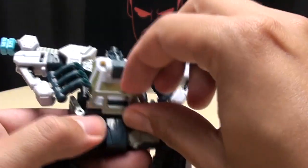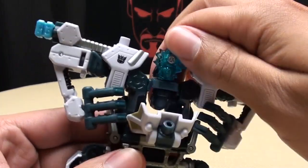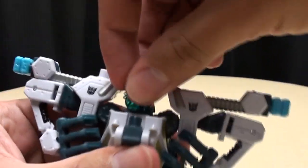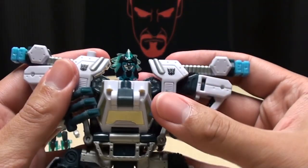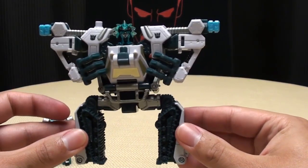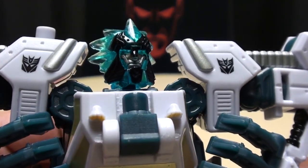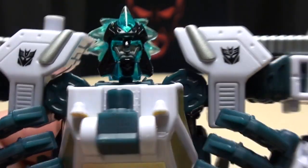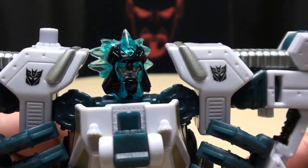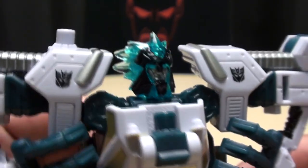Then you want to take this piece and bring it down, bring down the chest piece, flip up the combined mode head, close that back up, and rotate the head. And there is Ice Pick in his torso mode. I actually do like this head sculpt here. The head sculpt is entirely made of that clear translucent blue plastic, so it looks really cool — it just looks like he has a mane of icicles. I think that looks really cool. A mane of ice. That's hardcore.